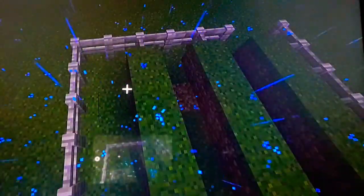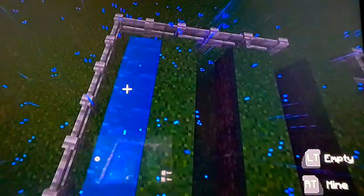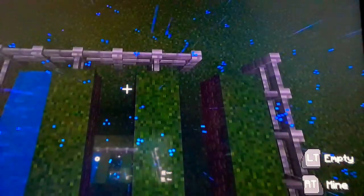Now we take a water bucket and we just kind of fill this up like that. Once we've filled all these up, we'll move on. Please ignore the glare on the screen, sorry about that.